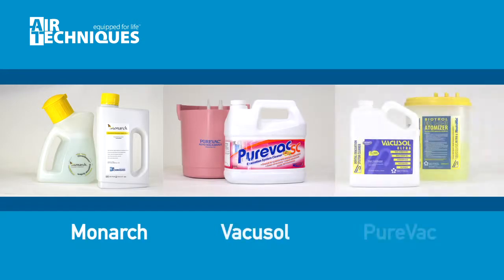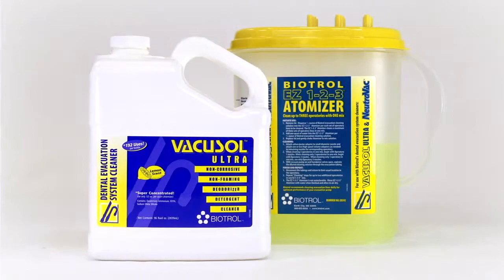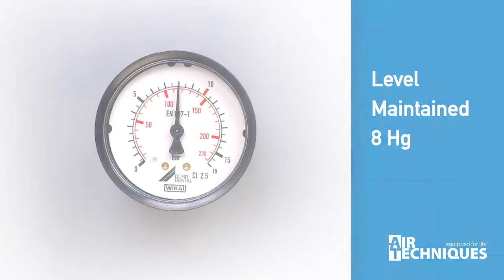Air Techniques conducted comparative lab testing with several evacuation system cleaners. Manufacturer recommended amounts of cleaning agents were directed into the system using the manufacturer's dispensing system. A vacuum level of 8 HG was maintained.